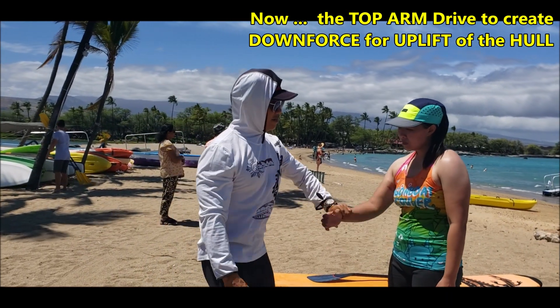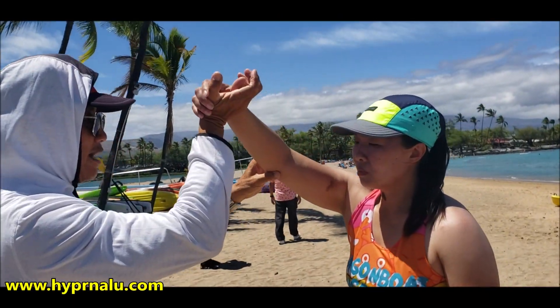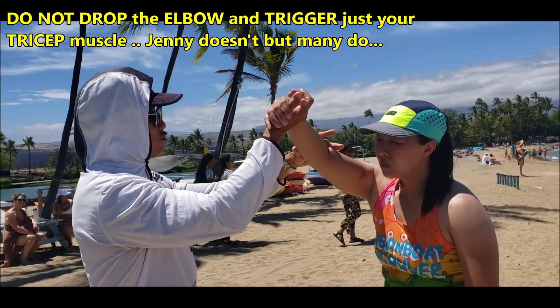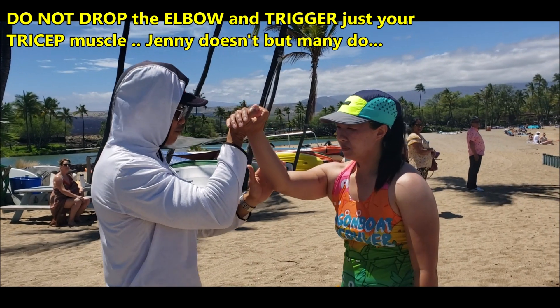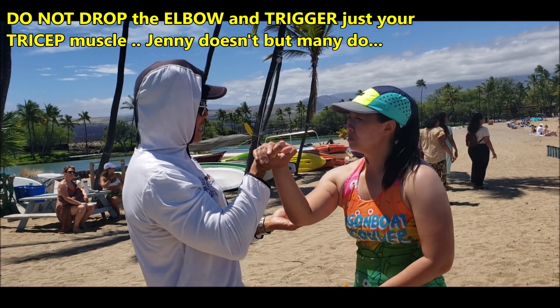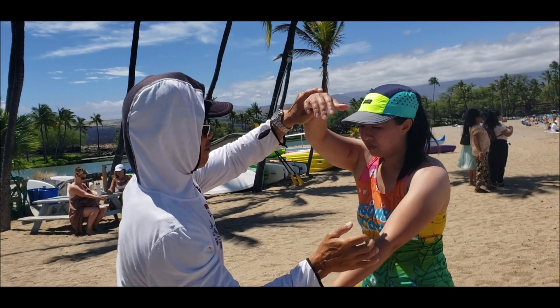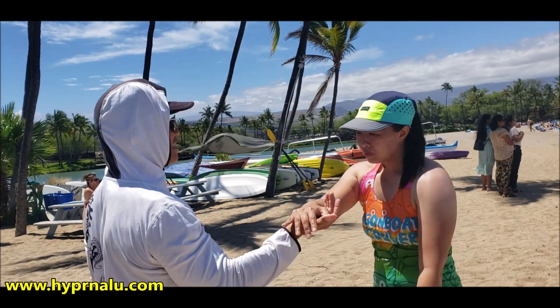The top-hand drive — pretend you're doing this. Drive it straight down — that's perfect. Most people don't even get that. You'll drop the elbow. Press, get higher — you see, it's all tricep. So your bottom arm is basically here. Push it down. And that is the top-hand drive.